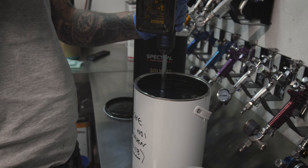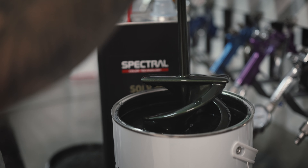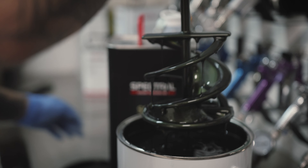We then get on to the exciting stages of applying the new colour. The client for this has picked Porsche Oat Green, which is a dark green metallic.